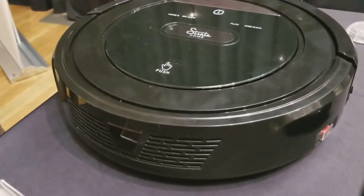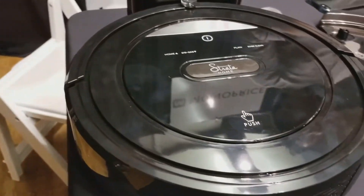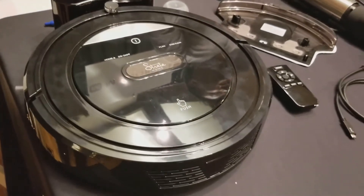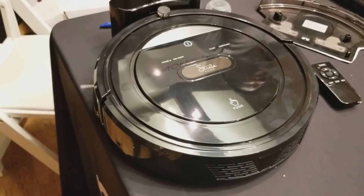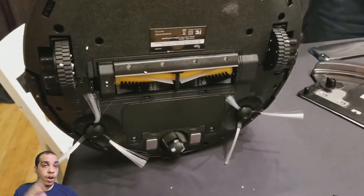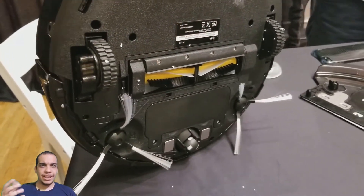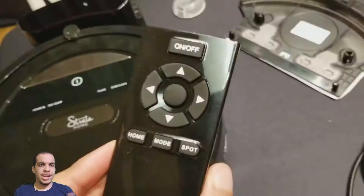It also has spot cleaning — if a spot is dirtier than other parts of the floor, it will change its motion from a zigzag pattern to circles to clean that spot. It also has smart sensor technology for the type of floor, detecting whether you have a hard floor or carpet and switching between modes. And it's also a mop — there's a compartment where you can put water and soap, and it'll scrub the floor.